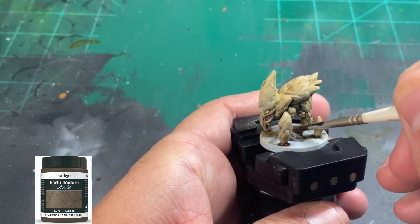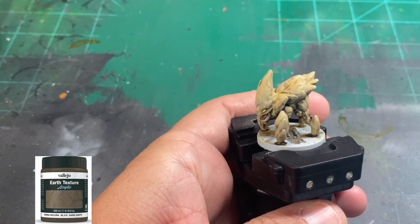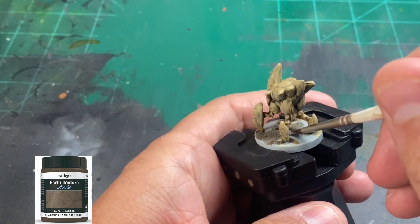For the base, we're going to cover all of them in earth texture from Vallejo — use whatever kind you have, it doesn't need to be specifically this one. Just whatever earth texture you have. They're cavesicles that live in caves, so it should be an earthy type thing.